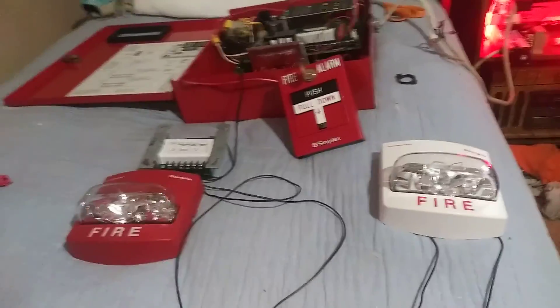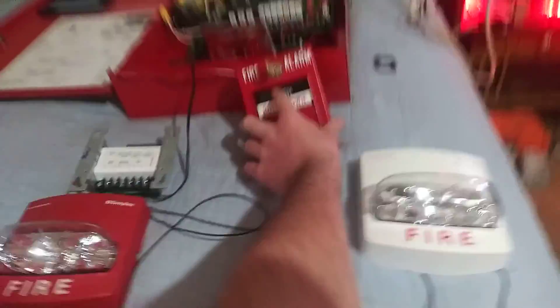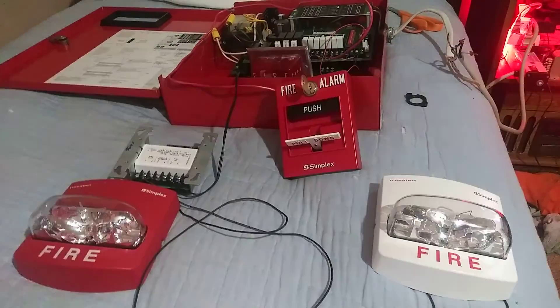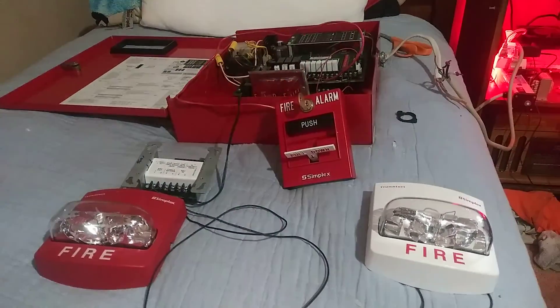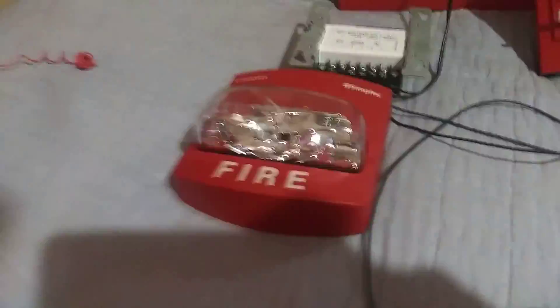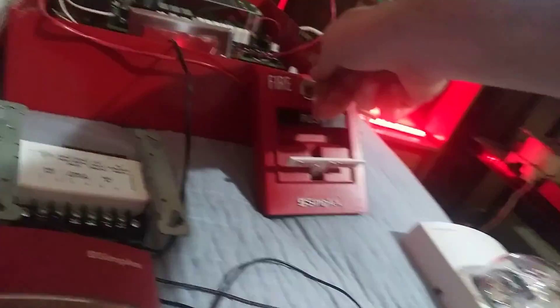So without further ado, we're going to go ahead and activate the pull station, which is the Simplex T-Bar. Here we go, in 3, 2, 1. These TrueAlerts sync up very well thanks to this sync module. Earlier on I did hook up the Wheelock AS up to this, before my parents got home. So let's go ahead and reset the pull station.